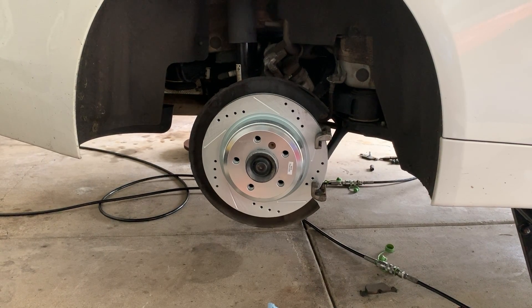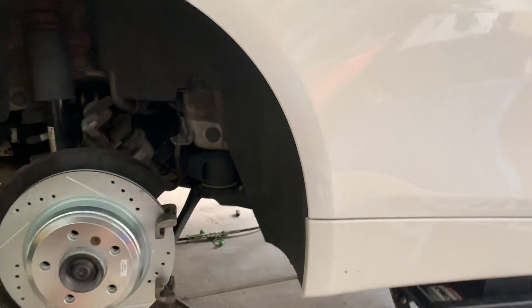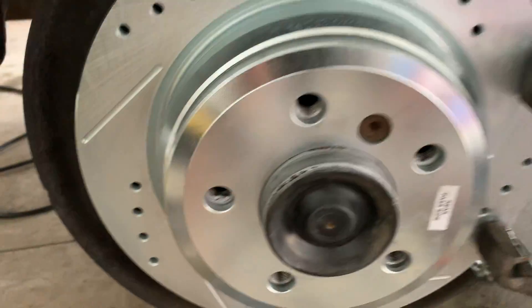It's very simple. I just want to make sure you guys have the proper tools to get this done. The tools you're going to need are two Allen keys: one 5/16" for the rear caliper, and the other one 6mm for the rotor bolts.